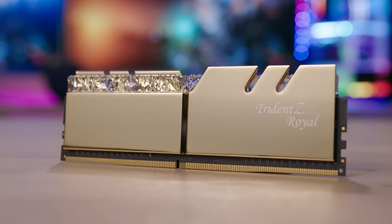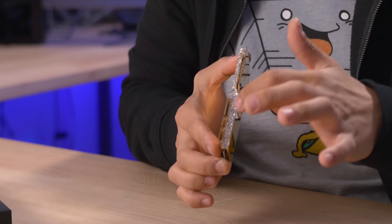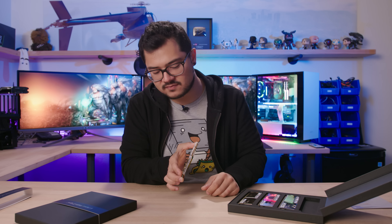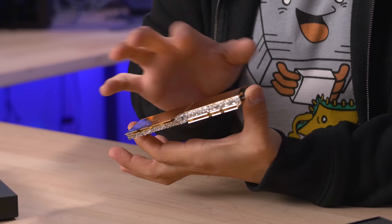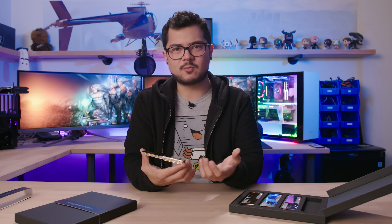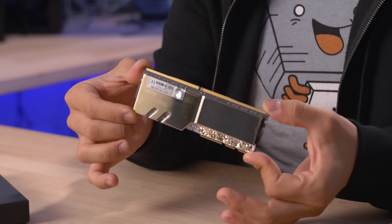Note how minimal the branding is on these sticks — you only get a single Trident Z Royal logo on either side, very small, and there's none whatsoever on the actual top of the module. So when these are installed, you probably won't even see any branding, which most people would appreciate. The finish is absolutely stunning. They do attract fingerprints, hence the cleaning cloth that comes included.